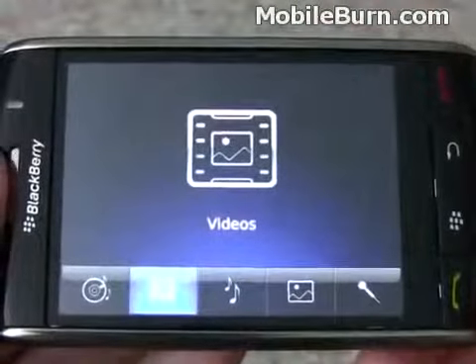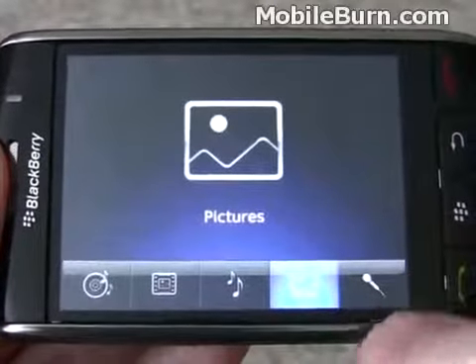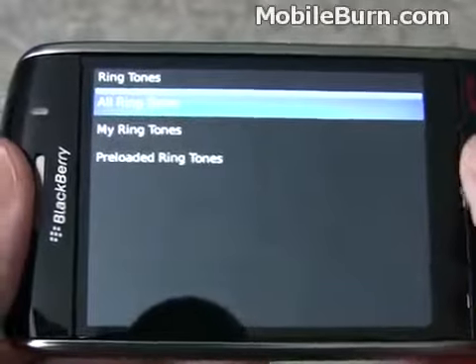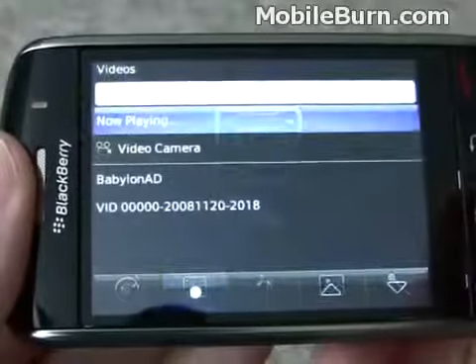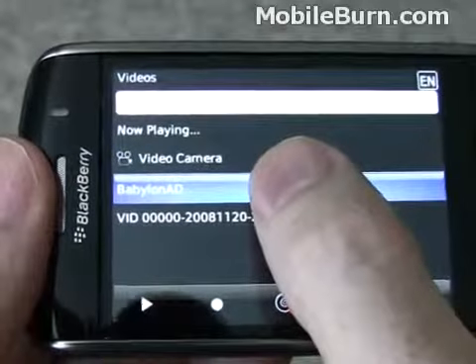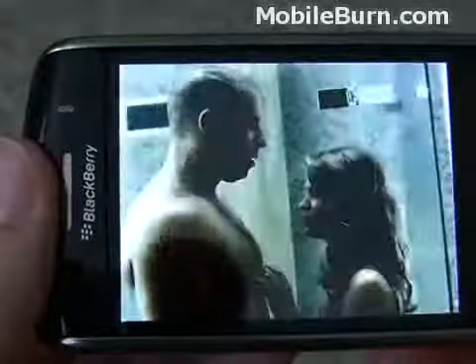Here's the multimedia app. It allows you to record voice notes, look at the pictures like we did from the camera, see ringtones, also the video player, and the music player. First we'll show you a sample video — Babylon AD, a Vin Diesel movie trailer. You can see the video quality is pretty good on this large display.